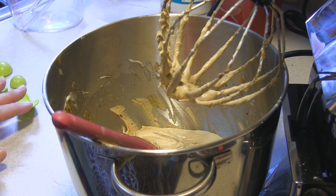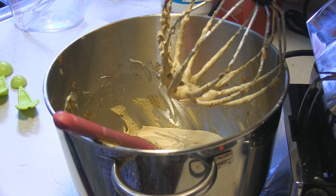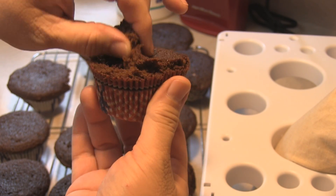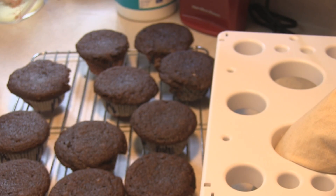Now you can just go ahead and pipe the frosting onto your cupcakes. I went ahead and tried these — they are awesome. I love gingerbread. These are so good, it is not even funny.